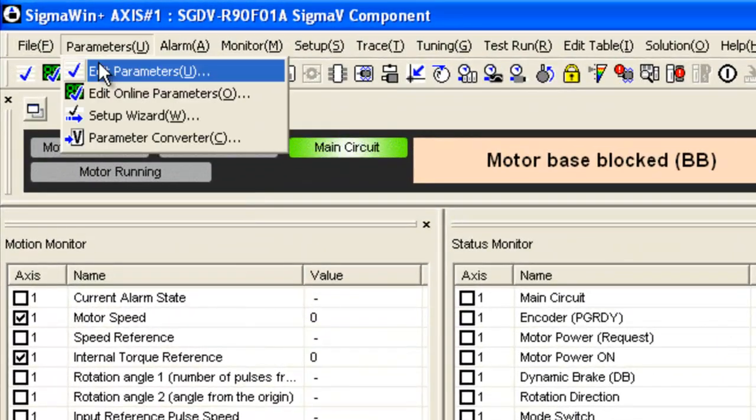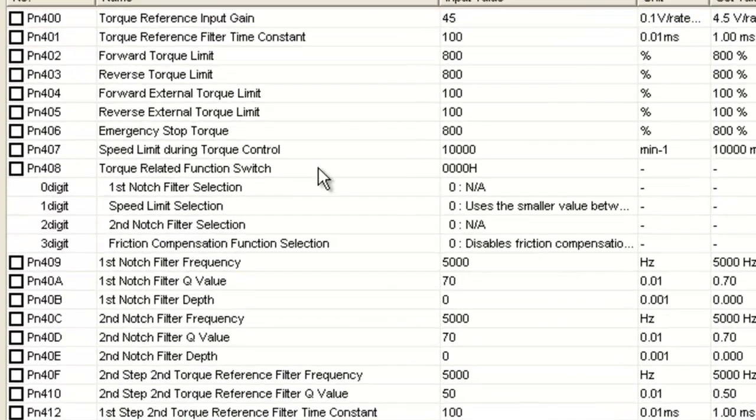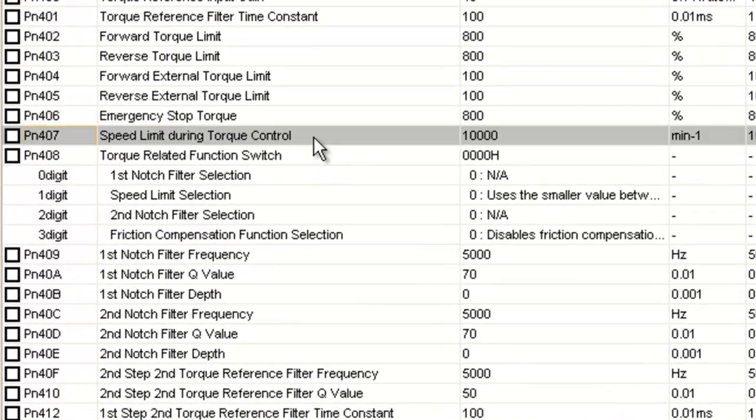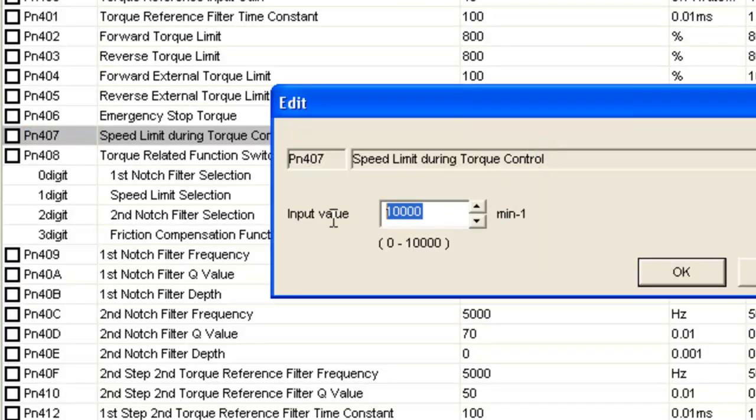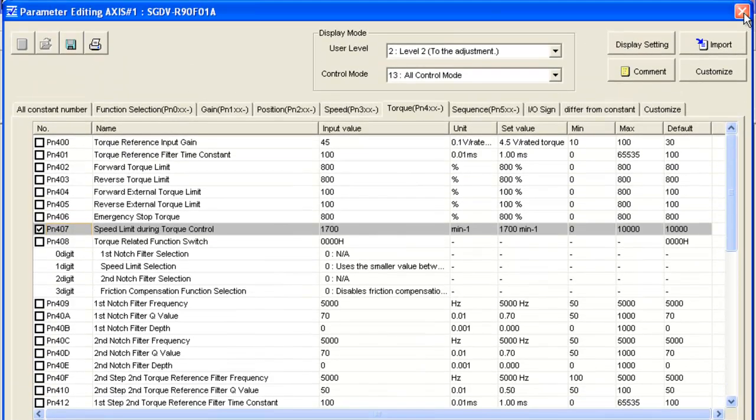I'll go to Parameters, Edit Parameters. The speed limit, although you might expect it to be a speed parameter, is related to torque mode — it's a speed limit for torque modes. I'll go to the torque tab. PN407 is the speed limit; the default is 10,000 RPM (min⁻¹ means RPM in this software). We're not implying the motor can go 10,000 — we're just putting the limit out of the way. I'll change that to the required 1,700 RPM and write it. That's an immediate parameter — no need to cycle power. Done with the parameters.